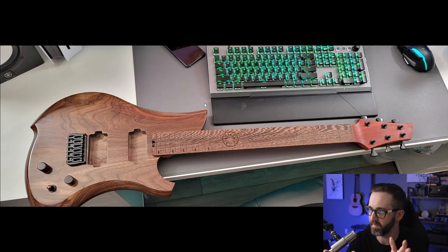Here it is in the pre-assembled state when everything's getting put together. That is just gorgeous. I actually really like the knobs — a really nice choice, I like those a lot.